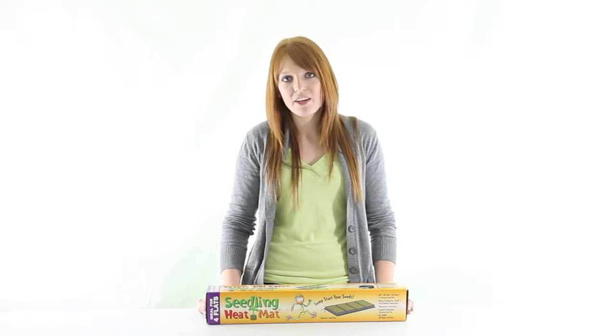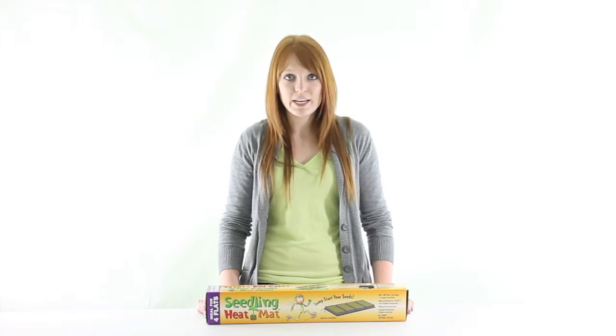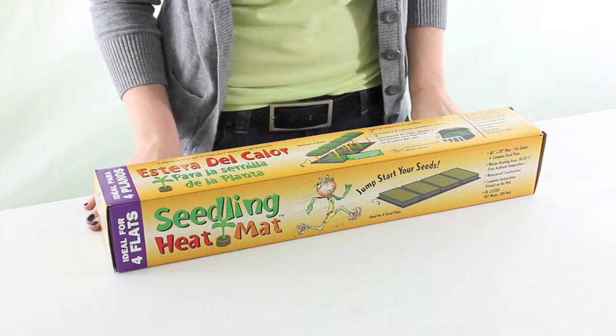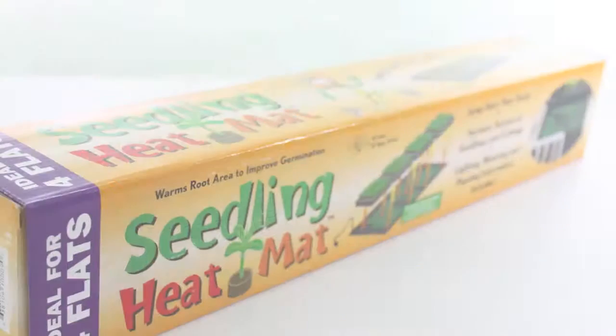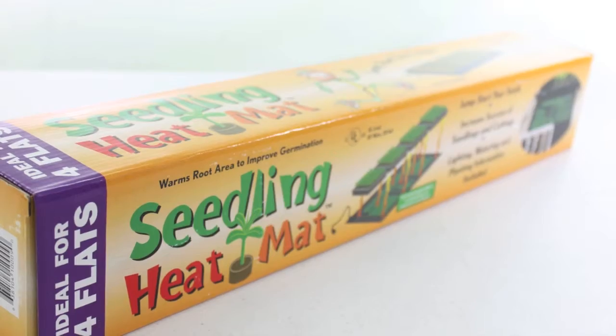Hi guys, I'm Brittany with VMInnovations and today I'm here to show you this Hydrofarm 48 inch by 20 inch seedling heat mat. This seedling mat by Hydrofarm is perfect for indoor gardeners looking for a great way to jumpstart their seedling's growth. This heat mat offers uniform heating and the durability to withstand greenhouse environments.